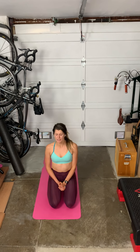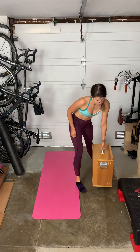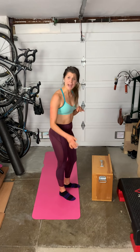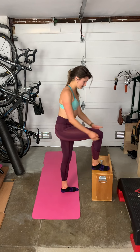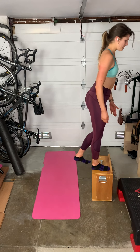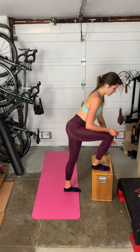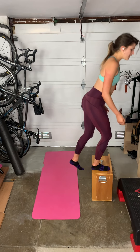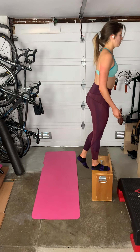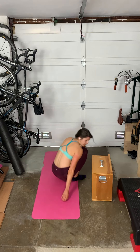We've got two leg moves today. The first move is a step up — all we're going to need is a surface about the height of a chair, couch, or bed. Start with one foot on the surface, step up and down. To make it harder, don't put much weight on your bottom foot — just touch down and back up. If you're not quite there yet, put a little more weight down and use a little more momentum. One minute on the right leg, then right into one minute of elevated bridges.